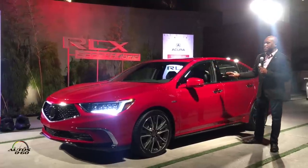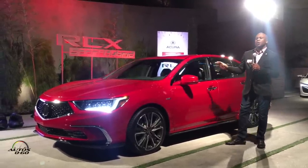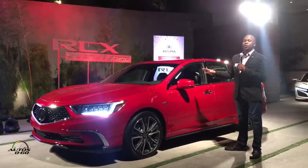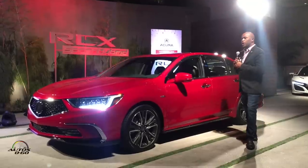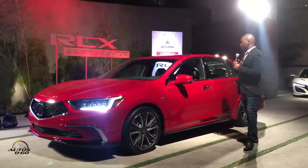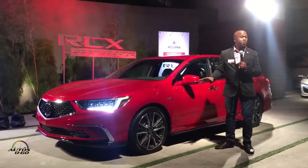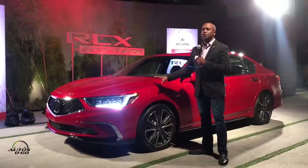The first thing you'll notice is the paint. This is not just a new red — it's actually a premium special paint process, and it'll be one of the first Acura core models where we upcharge for this special paint. We call it Brilliant Red Metallic, and we think it looks fantastic and really helps bring out the sporty character of the RLX.